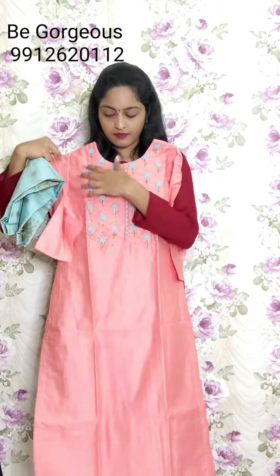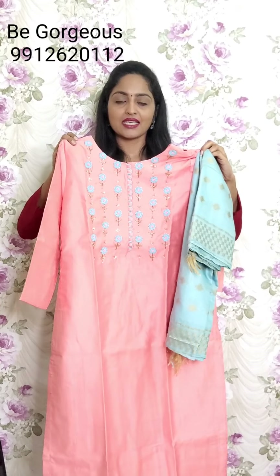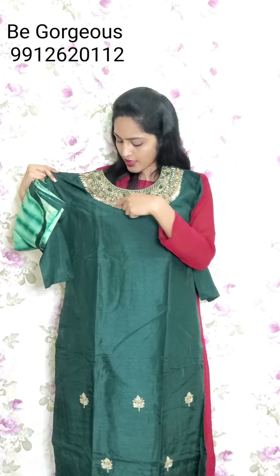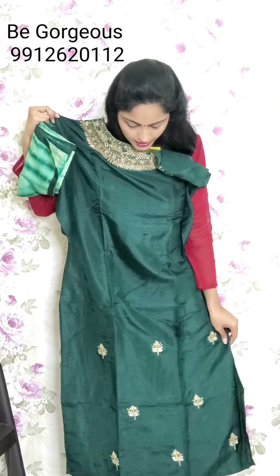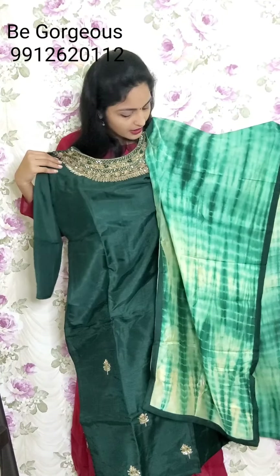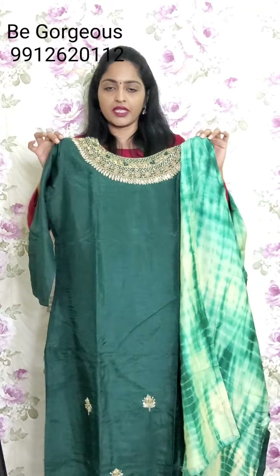Next one is pink and blue combination, same design with dupatta. This is G19, price 2350. Next set of design - this is dark bottle green color, very dark green color, with spring work and knot stitch. Only the neck part is fully highlighted with cut bead work. See this beautiful shivori style of dupatta. This is G21, price 2950.